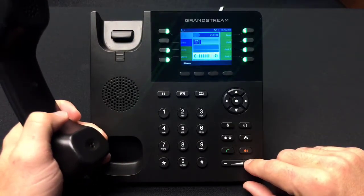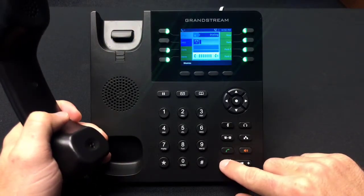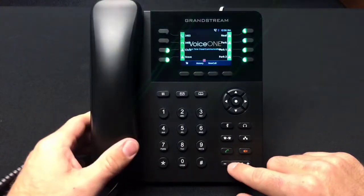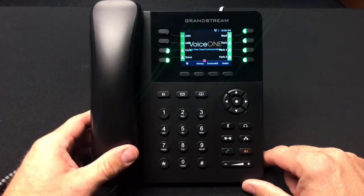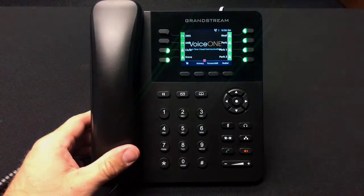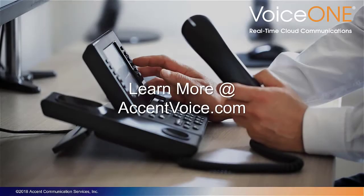Please note, speakerphone, handset, and headset volumes are independent and need to be adjusted individually in the specific modes. We'll see you next time.